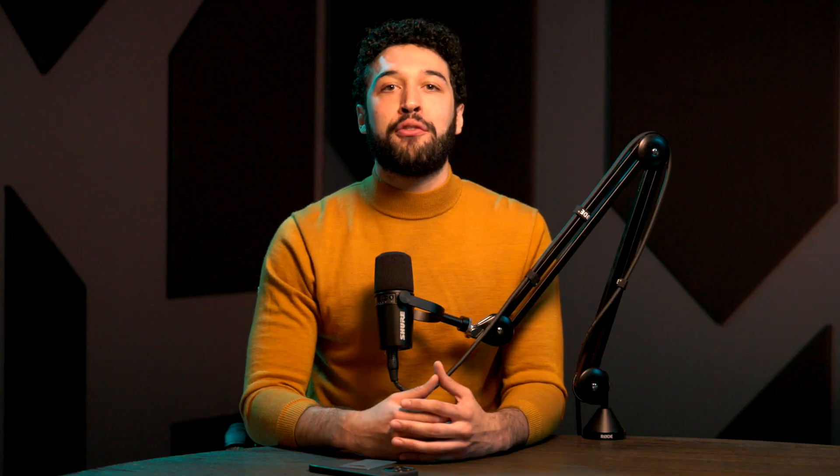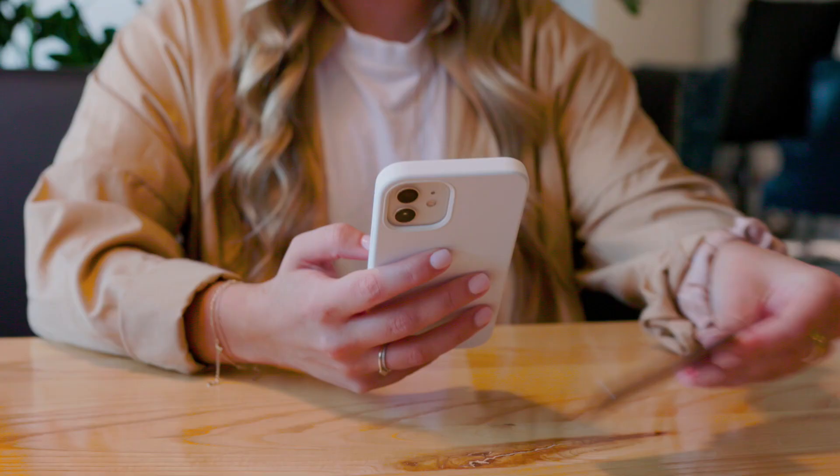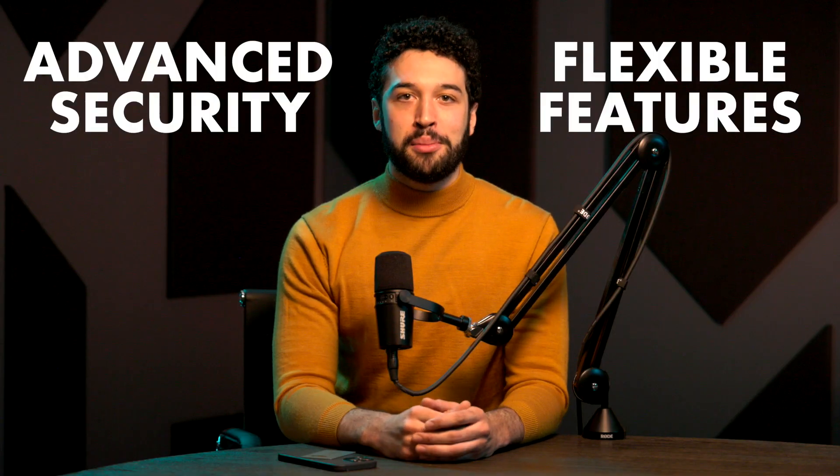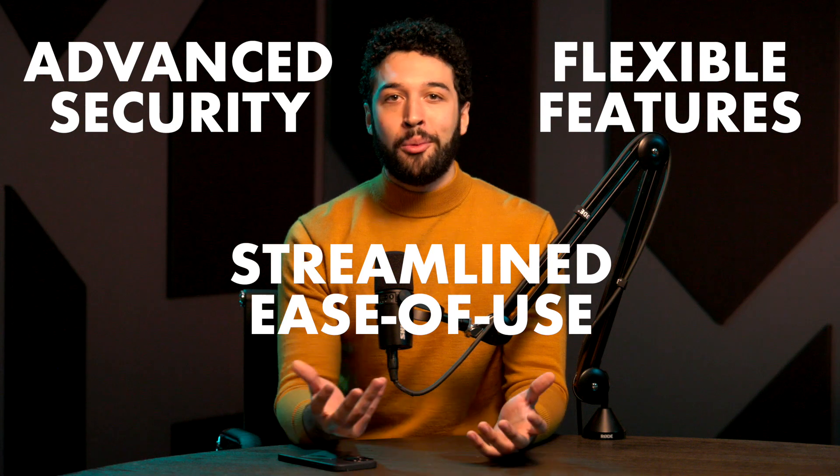Even though Arculus gives you next-gen security of three-factor authentication, it's also designed for speed and simplicity. Want to check your crypto balances? A quick biometric scan and you're in. If you choose not to enable biometrics, simply tapping your Arculus key card does the trick. Want to transfer your NFTs to another wallet? That's going to require full 3FA proof to make sure the person requesting the transaction is in fact you. With advanced security, flexible features, and streamlined ease of use, head over to getarculus.com and upgrade your crypto security with an Arculus cold storage wallet solution.